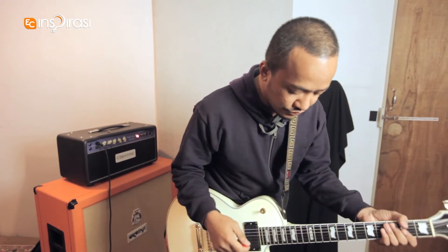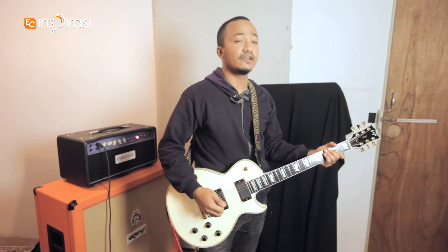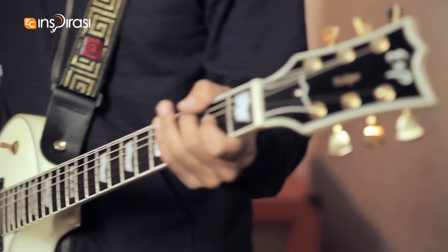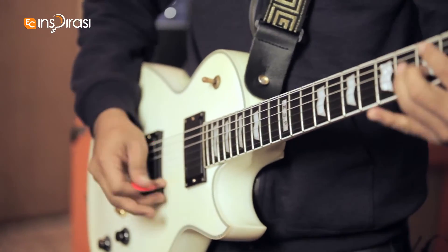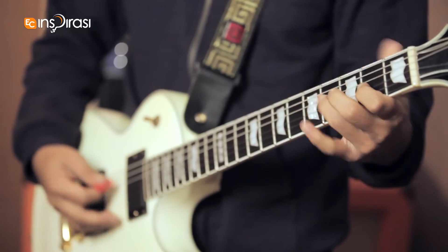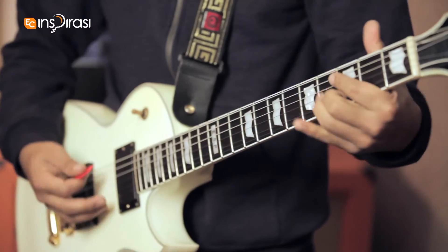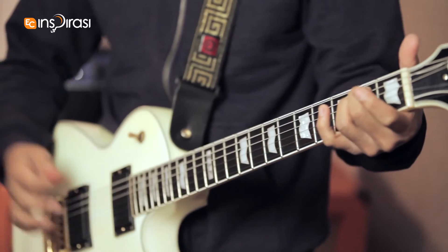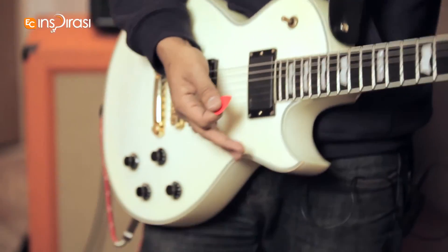And I'm going to show you the riff for our first song on the album, which is Ted Offensive. Here we go. [plays riff] Thanks.